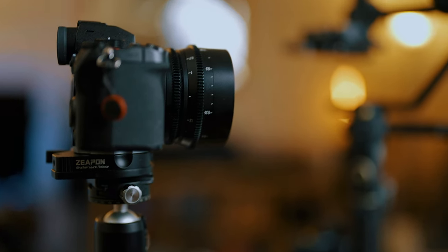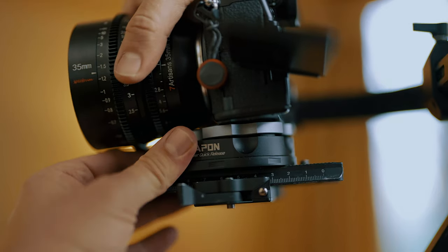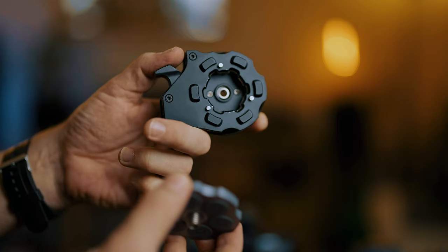Where it really comes in handy is when you have two of these: one bottom piece on a slider, one on the bottom of your camera, and another bottom piece on your tripod or gimbal. When you need to quickly move the camera from one to the other, without unscrewing and re-screwing different plates, you simply take your camera from the slider and stick it onto the gimbal in one swift move. They're very handy to streamline the process of changing camera from one stabilizer to another.